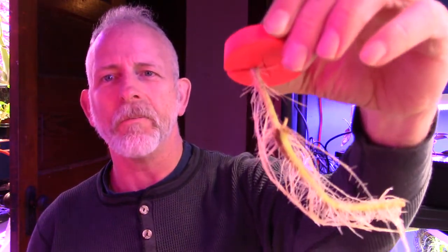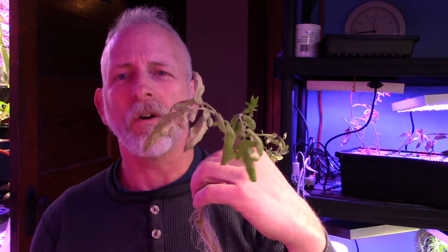Welcome to DIY Solar Homestead. I have neglected the garden for about a month now. If you're new here, I just cloned it. Look at all those roots — it's a tomato plant. If you're brand new here and you want an indoor garden, or I have 25 solar panels if you want to make your own electricity, click the links down below. Please subscribe and click that little bell to get all the notifications coming up.